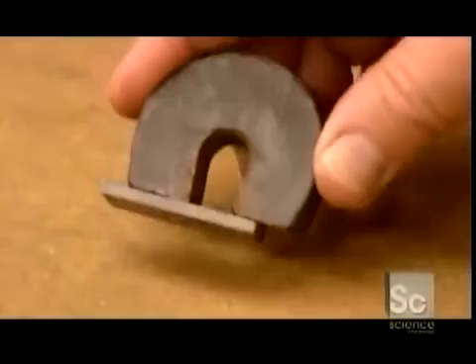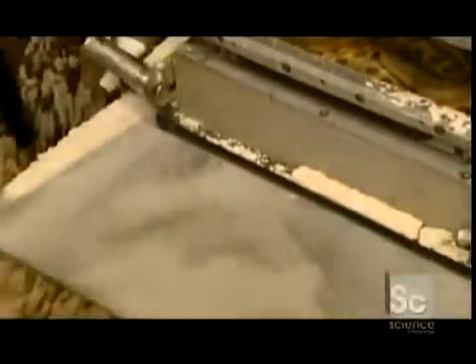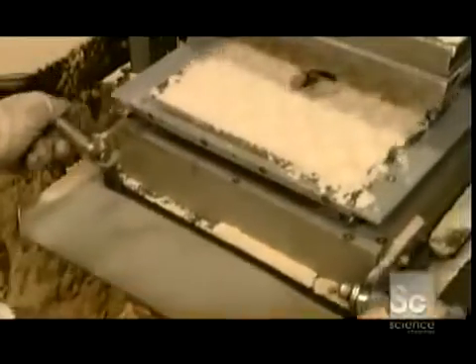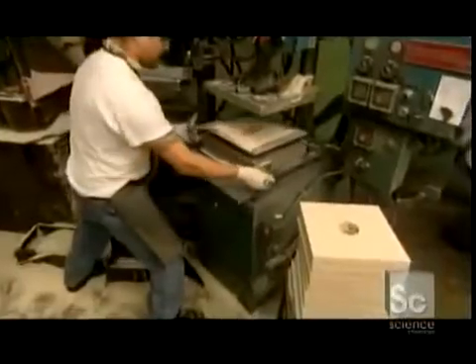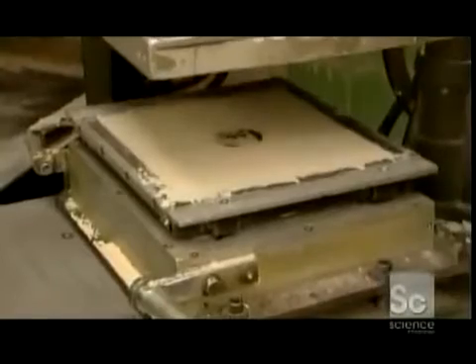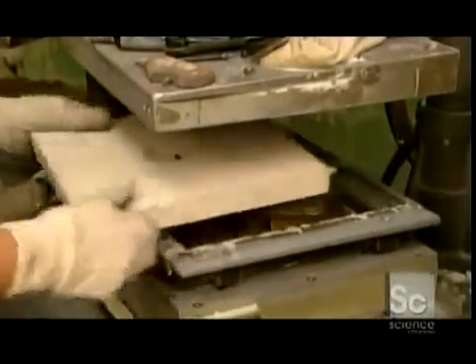Production at the magnet foundry begins with the creation of a mold. A tray containing four magnet shapes is loaded into a machine that fills it with sand. A worker removes the pattern and smooths the surface dimpled by the machine's lid. Then it's back inside, where the machine pumps in gases that chemically alter the sand, hardening it in a matter of seconds. The sand slab is now a durable mold.